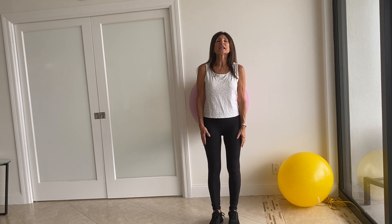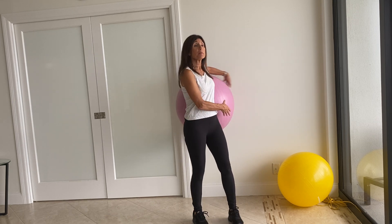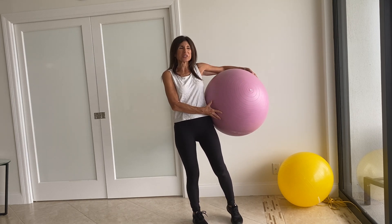Hi, I'm Carol Michaels. Today I'm going to help you have better balance by using the large exercise ball.